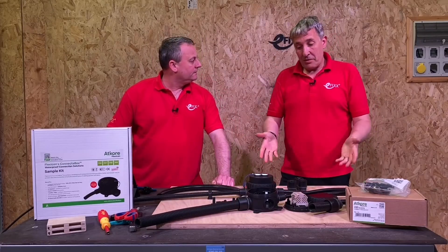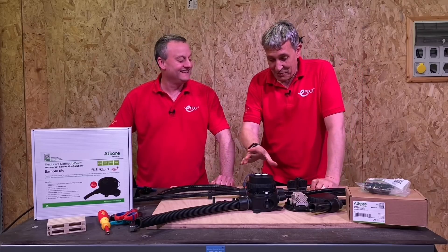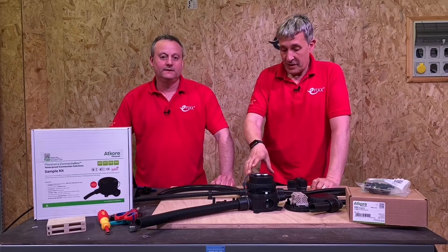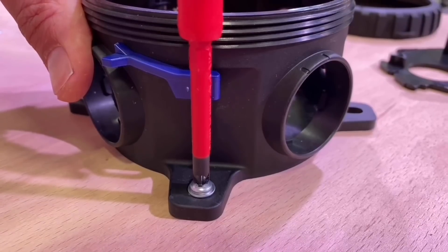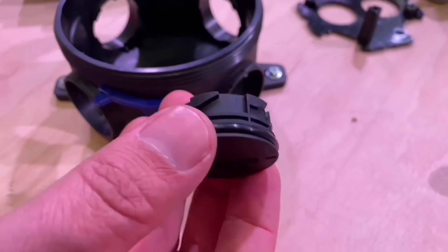We've been working with this because we've got an application for it, and we've built one up that we're going to use on the channel. We'll start by fixing down our connector box — there are four external fixings. That means you're not going to have to drill through the back of the box and risk damaging the IP rating.